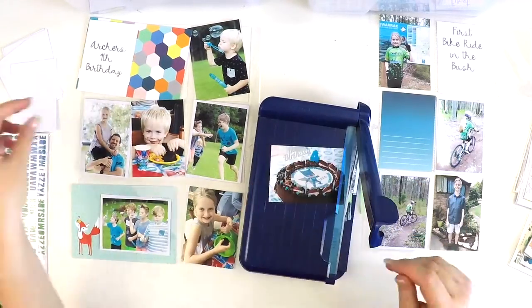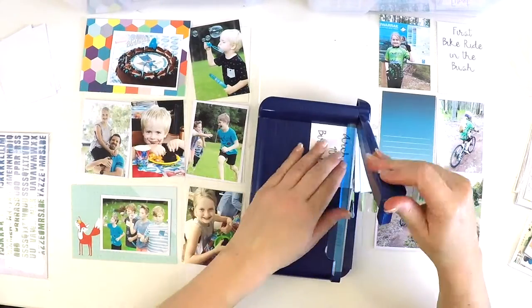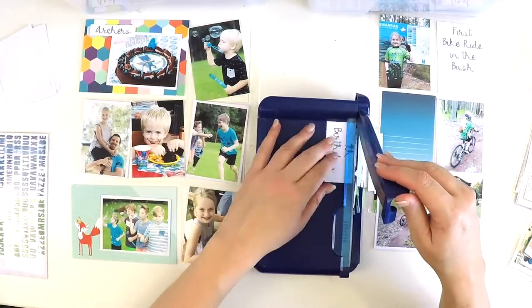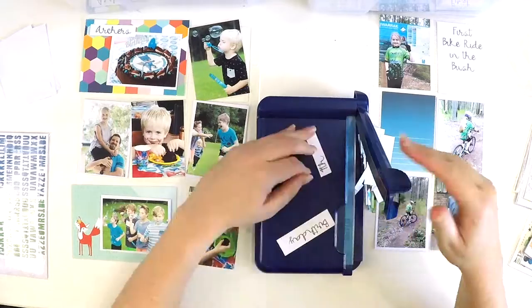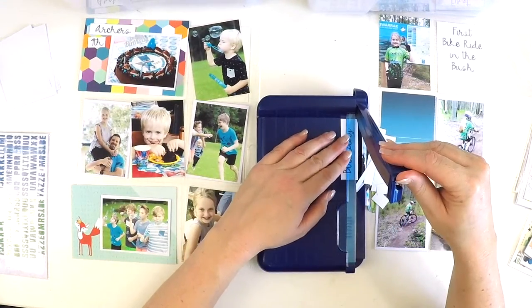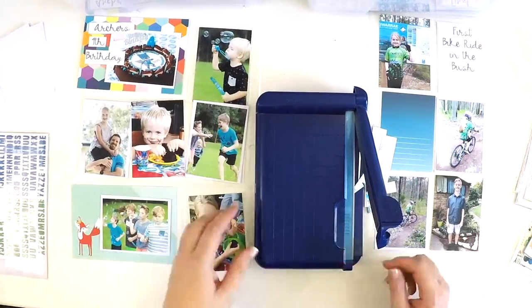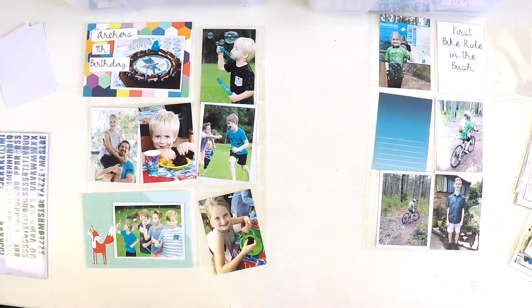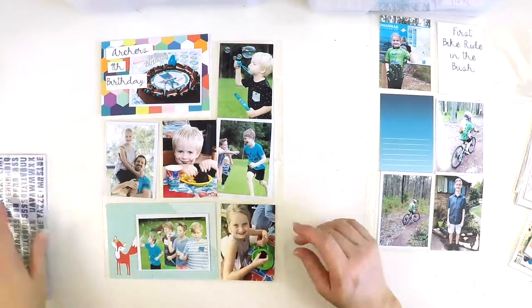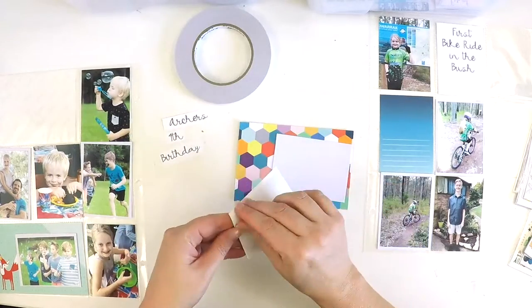It's also a fabulous idea if you want to head away on a retreat, a scrappy night at a girlfriend's house, go camping, or take the caravan or RV out. You can just pick up those few containers and you're set — project life album in hand, or papers for your 12x12 layouts, whatever you like to do. It's all easy and on hand. Here you can see I'm just setting out those pieces.